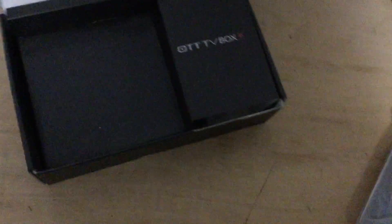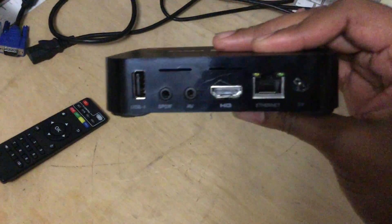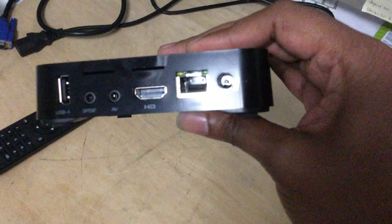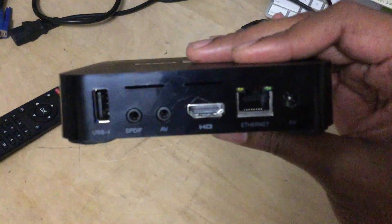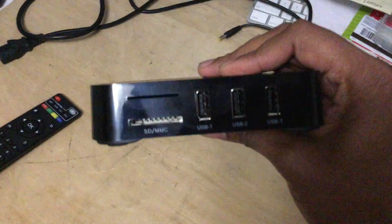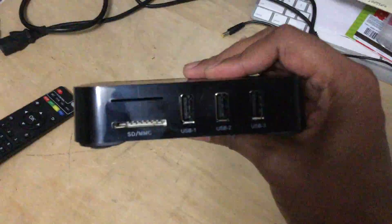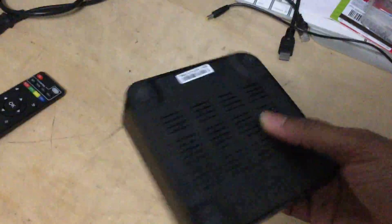Under here you just lift this up and you've got the remote with the batteries in it, a brand new HDMI cable, and your power cord. We'll take this one out of the plastic. The actual back of the box has these hookups — you've got your HDMI port, your ethernet port, your power cord, external audio so you can hook up headphones or speakers, and a USB port.